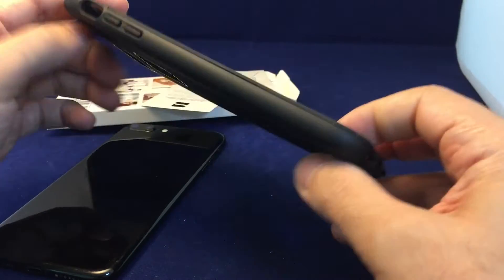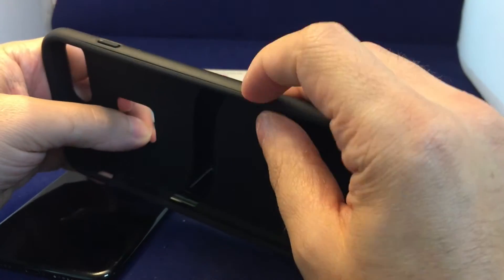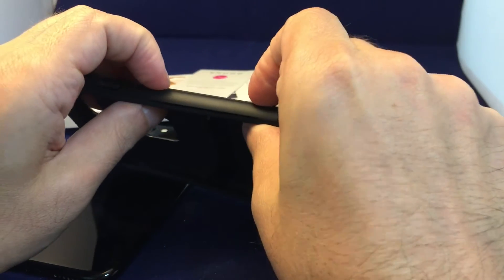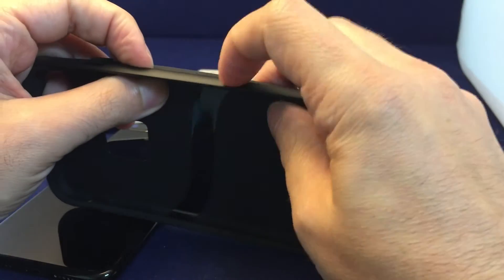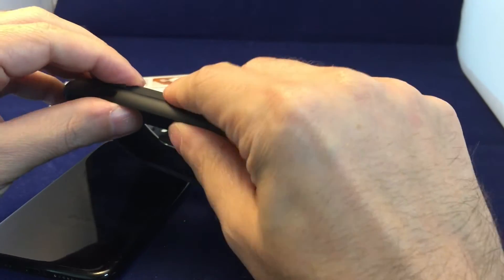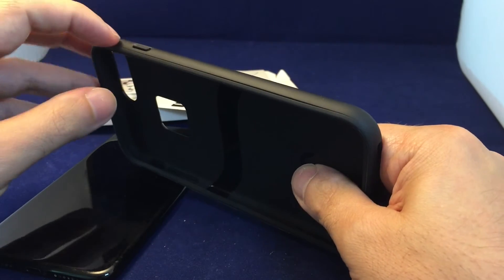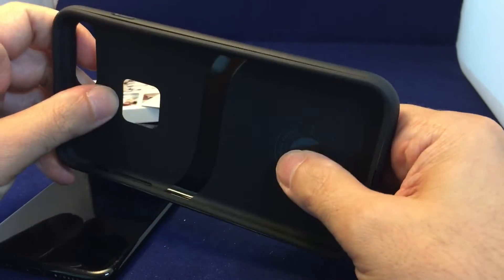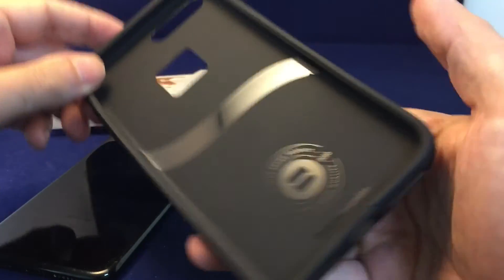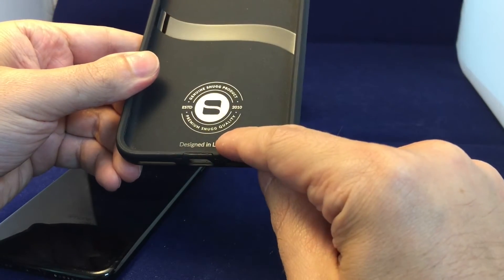One key thing is this is pretty flexible rubber on the back, and then around the edge we actually have a separate piece. This is actually two separate pieces — the ring is a bit harder plastic and the softer rubber goes on the back. The nice thing about that is it's both sturdy, so if you drop it you have the flexibility but also the hardness to protect your phone. That's always great to see.